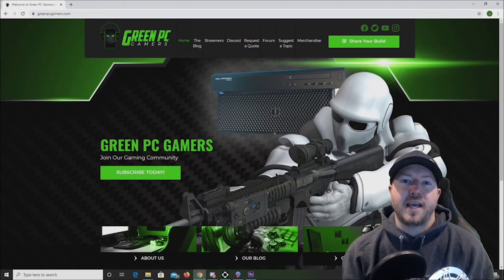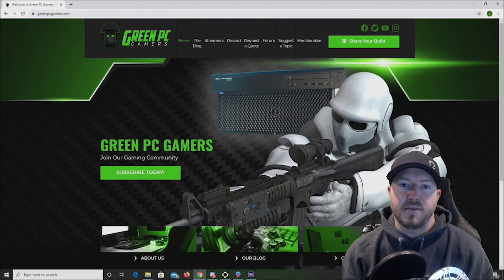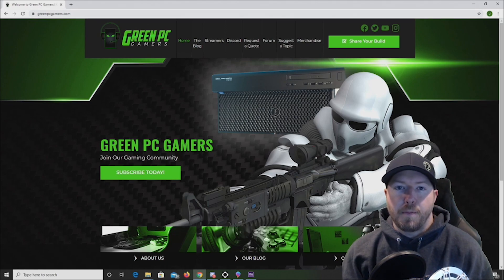I'm JBigTicket23 from GreenPCGamers.com. In this video we are going to do a short review on a Sabert Rocket 2TB NVMe M.2 Solid State Drive. We are going to unbox the card and we will also show you benchmark and temperature results.